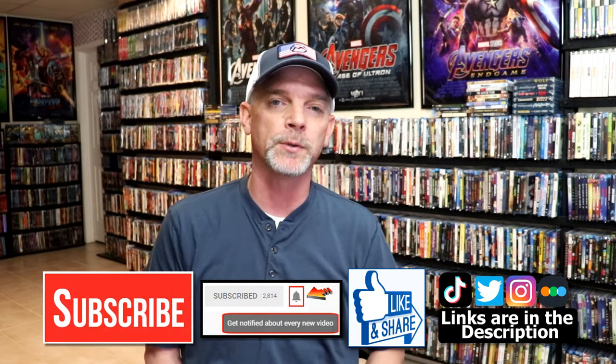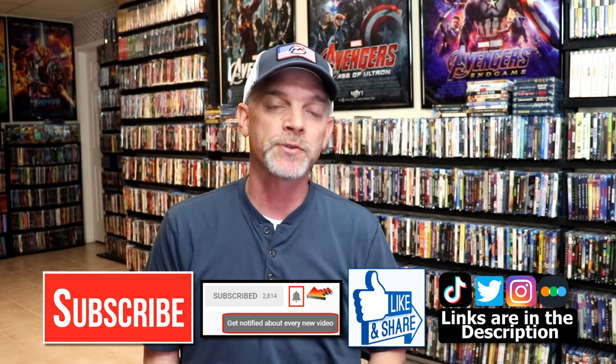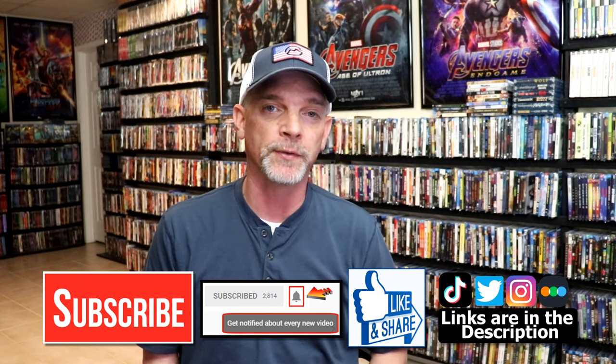Please leave me a comment below. Let me know what you think about this particular Steelbook unwrapping and also let me know your thoughts on School of Rock, because I really do enjoy reading your comments. If you like what you saw here today please give a thumbs up and share the video. If you haven't subscribed to my channel I'd really appreciate it if you would subscribe. If you do subscribe please remember to hit that notification bell so that you can be notified every time I upload a new video.